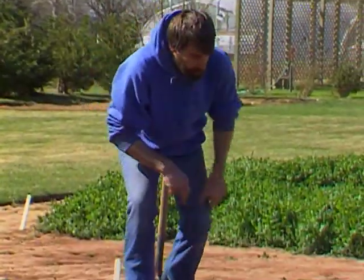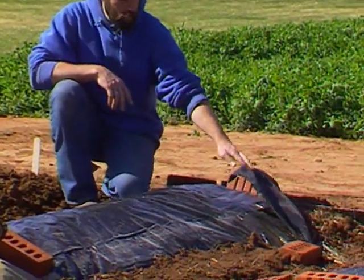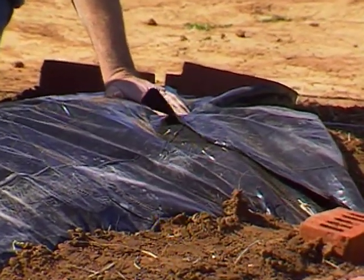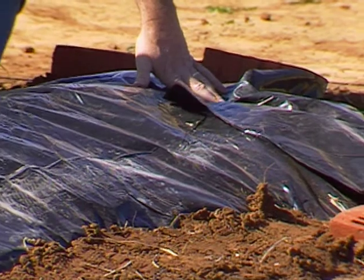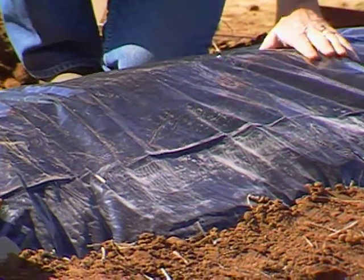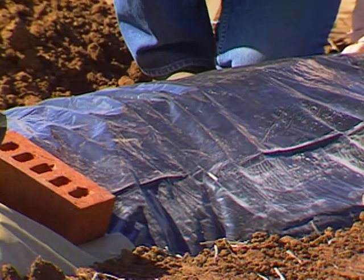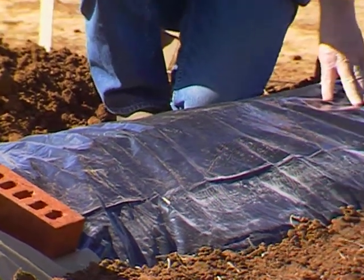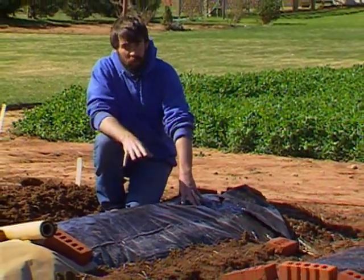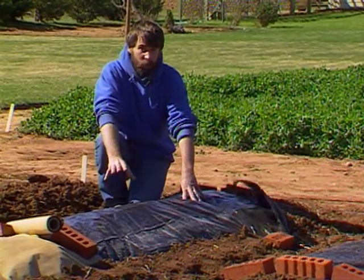The first one we're going to look at is black plastic. This has been available for many years and is widely used in commercial vegetable production and home gardens. Especially in the early season when the soil is still a little bit cold, black plastic works very well. Because it's dark, it absorbs the heat and warms the soil up earlier. Put your black plastic out about two weeks before you want to plant to help warm up the soil.